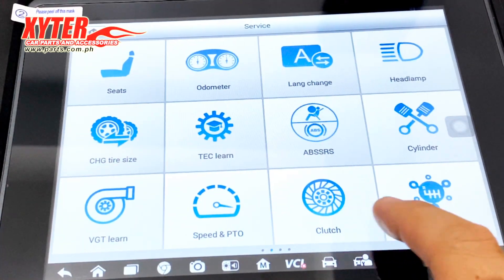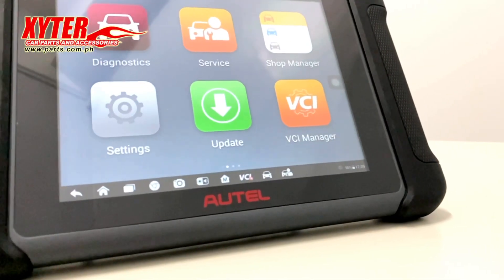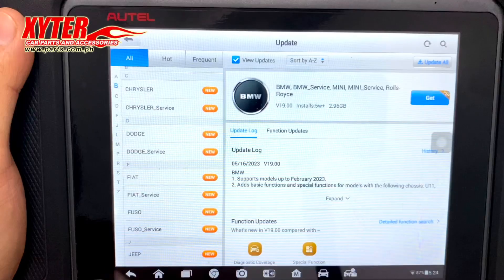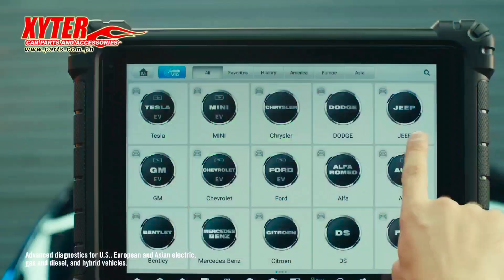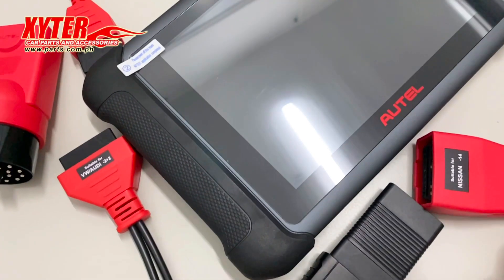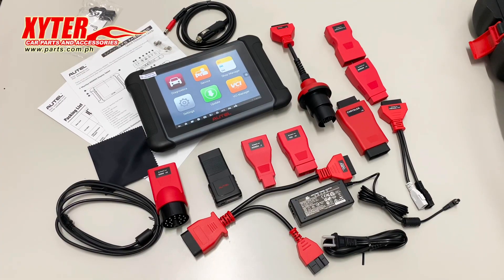In summary, the Outtel MS906S is a highly capable diagnostic tool that combines powerful hardware, extensive vehicle coverage, advanced diagnostic features, and convenient wireless connectivity. It empowers automotive technicians to diagnose, troubleshoot, and repair vehicles with precision.